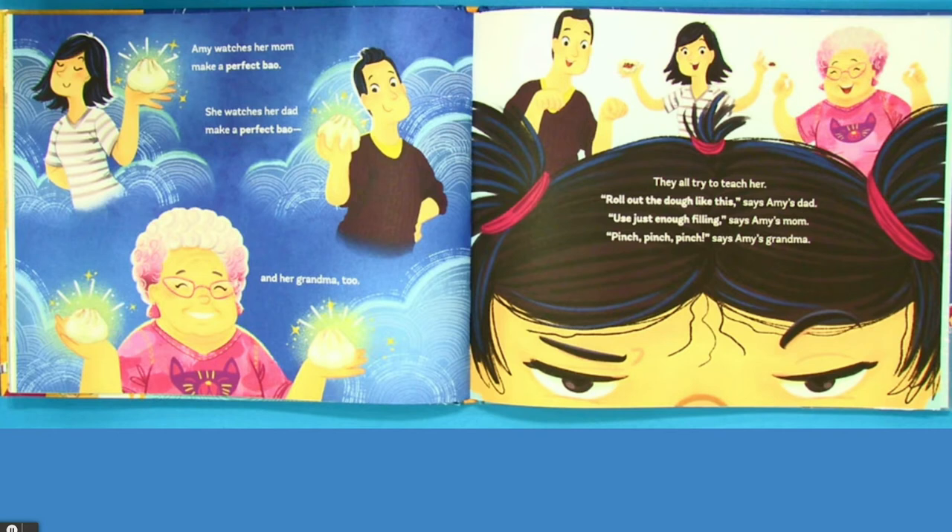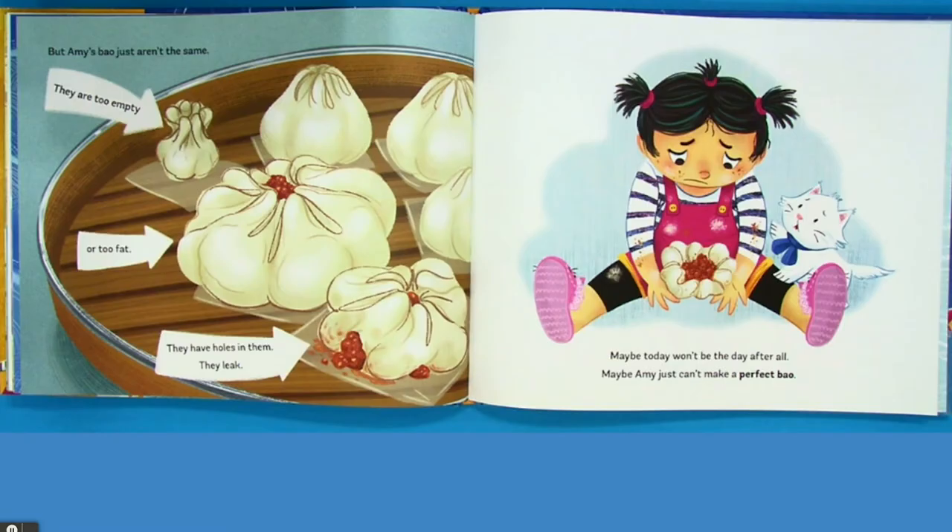Amy watches her mom make a perfect bow. She watches her dad make a perfect bow. And her grandma, too. They all try to teach her. Roll out the dough like this, says Amy's dad. Use just enough filling, says Amy's mom. Pinch, pinch, pinch, says Amy's grandma. But Amy's bow just aren't the same. They are too empty or too fat. They have holes in them. They leak. Maybe today won't be the day after all. Maybe Amy just can't make a perfect bow.